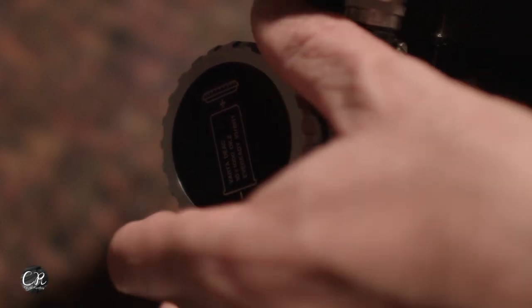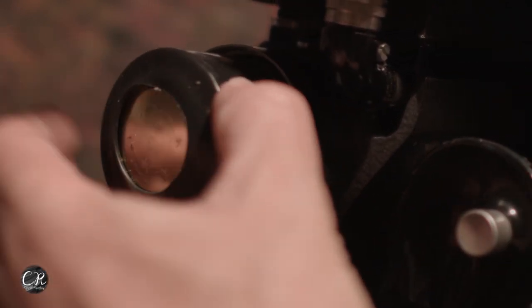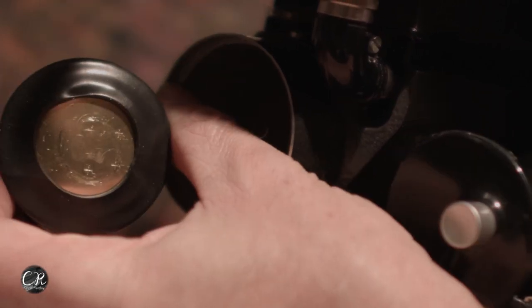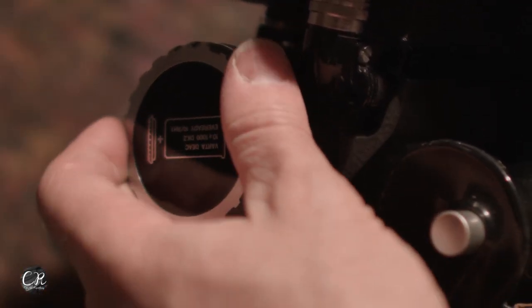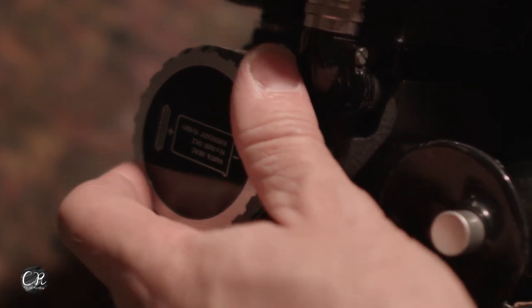The battery solution is another issue with this camera — it takes a very proprietary battery. But Dual Camera has them in stock. It's basically a little tubular battery, 12 volts. It uses positive terminals. If it's put in backwards, it will blow the fuse of the camera, which is in the bottom — pretty easy to access. But that's how it goes together — really simple design.